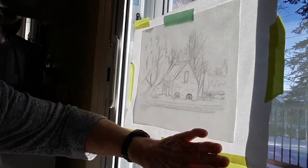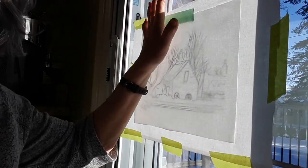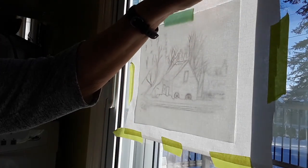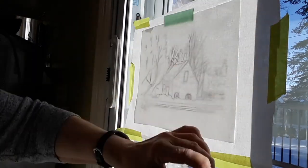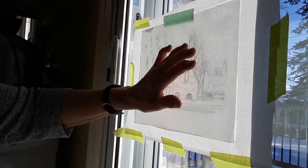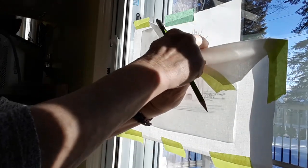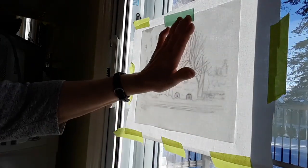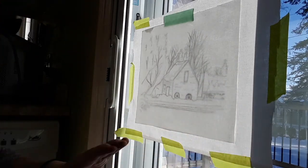Hi there. I thought I would show you my version of a light box today. The reason it's so bright here is I'm using my sliding door in my dining room. This is a small piece — sometimes I do bigger pieces and I'll stand up, but today I'm sitting down to give my back a rest. I've taped up a piece of tracing paper that has a black ink pen drawing on it, and on top of that I've traced my cotton fabric — it's actually PFD, prepared for dyeing fabric.